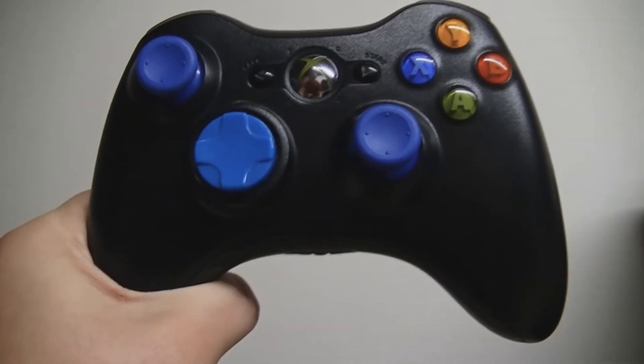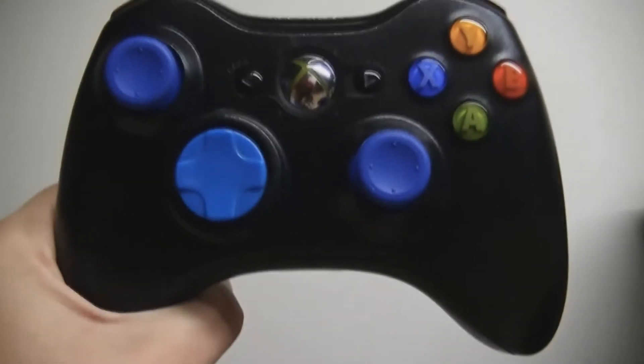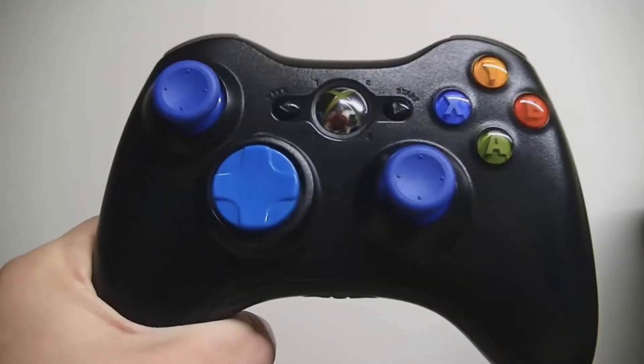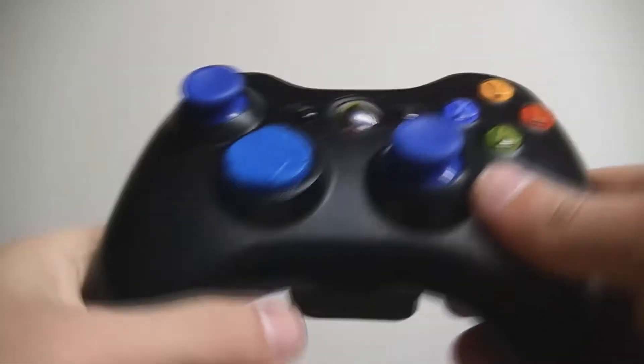What is going on guys, this is Aporia Customs here. Just want to show you this new blue LED 10-mode rapid fire controller with blue analog sticks and a blue d-pad. We're going to show you everything about it.